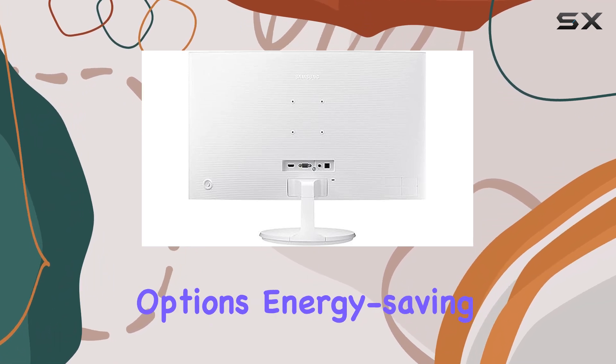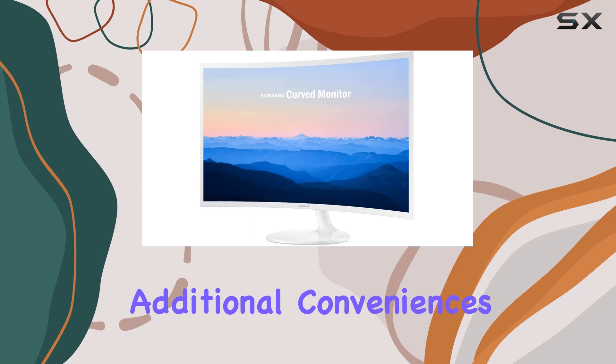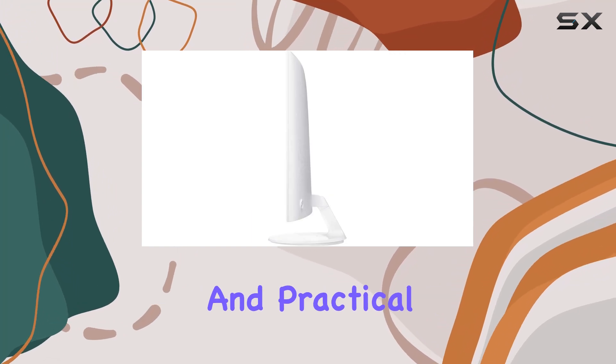The range of connectivity options, energy-saving features, and additional conveniences make it a versatile and practical choice for any setup.